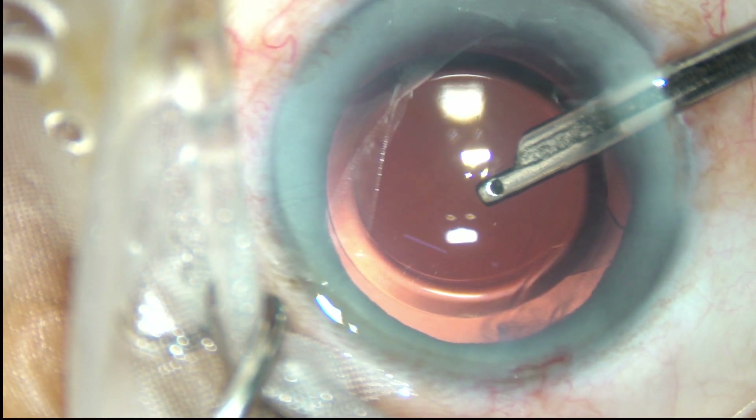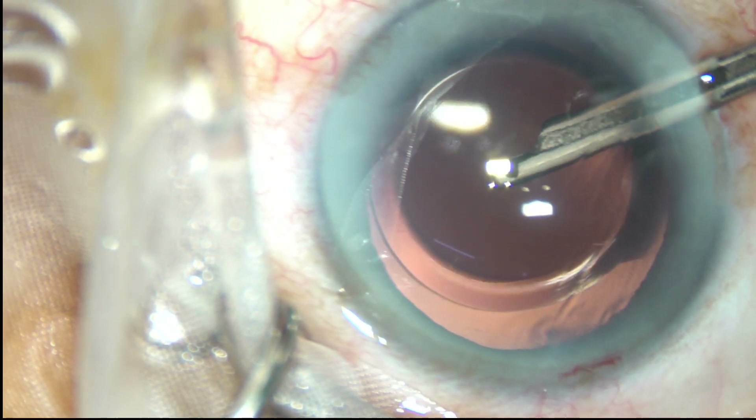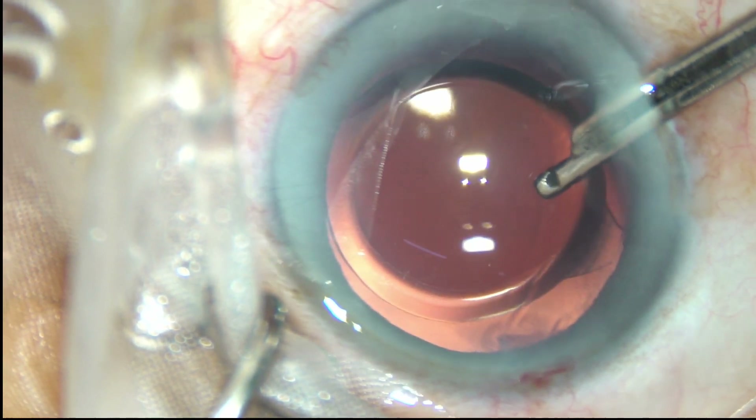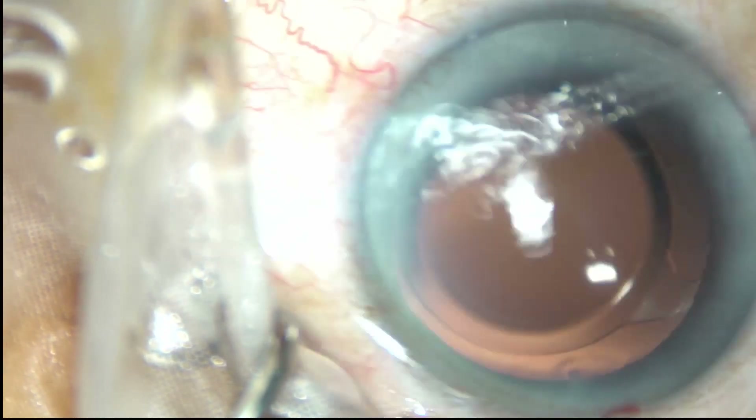Thank you very much for watching. Hope this video will help you in developing your surgical skills. Please be a great surgeon and do a very good service to mankind. Thank you very much.